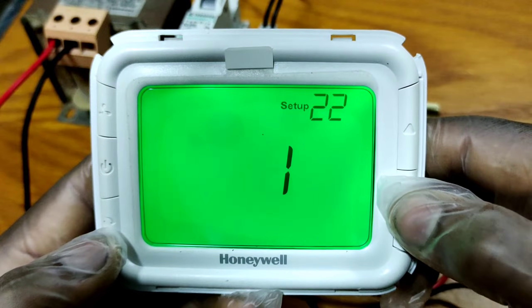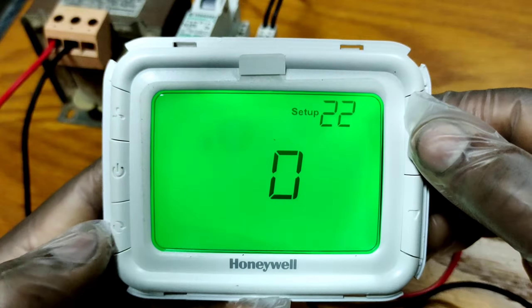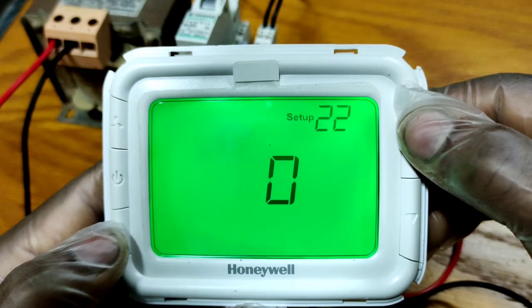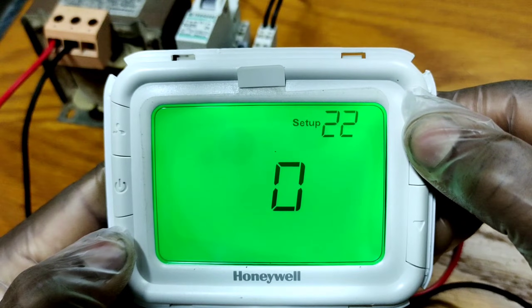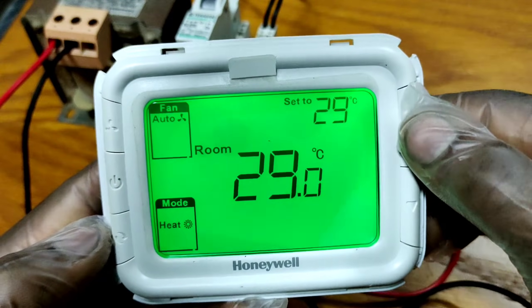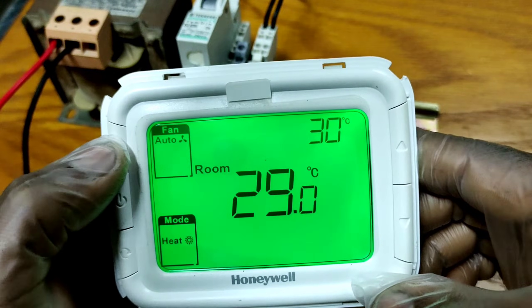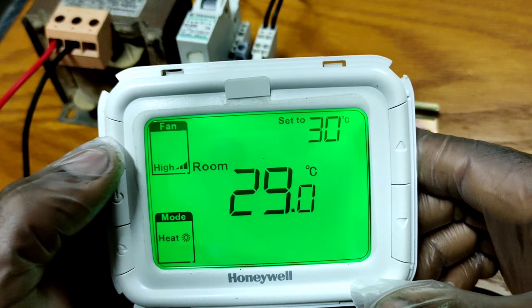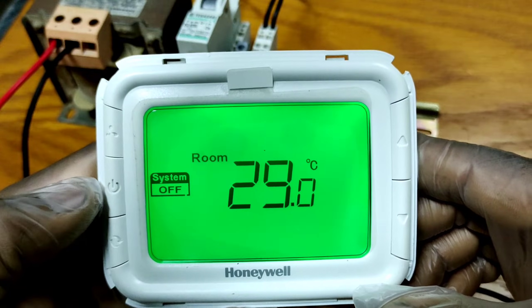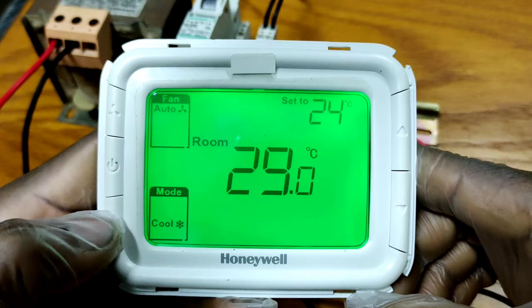First, I am going to set setup number 22 to option 0. To save this setting, you need to press the mode button and up push button together again. Now the setting is saved. You can see all keys are working — the fan button and fan mode are also working, the on/off button is working, and the mode button is also working.